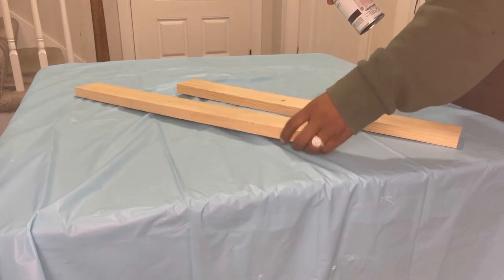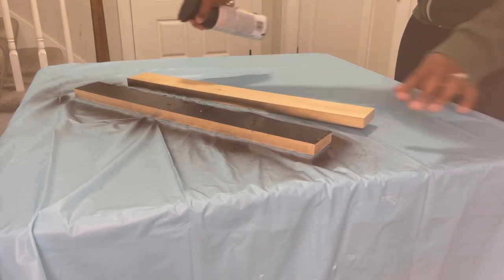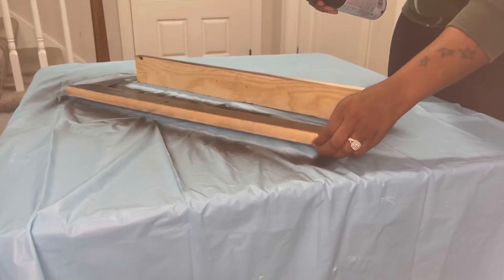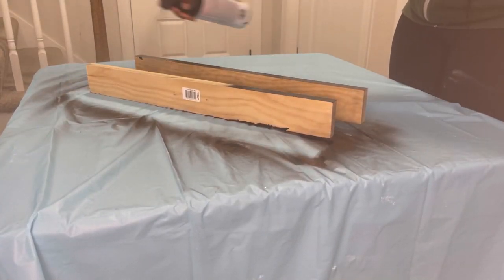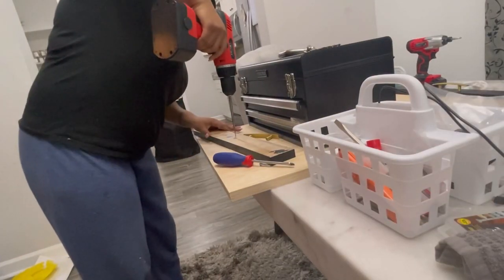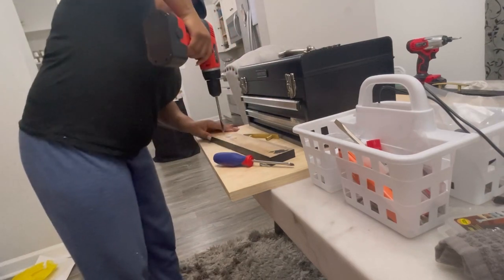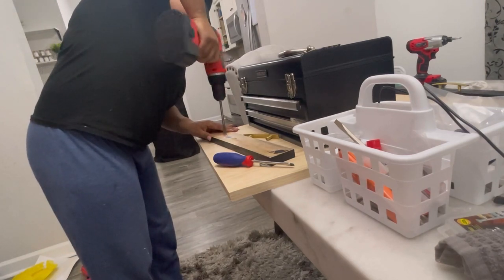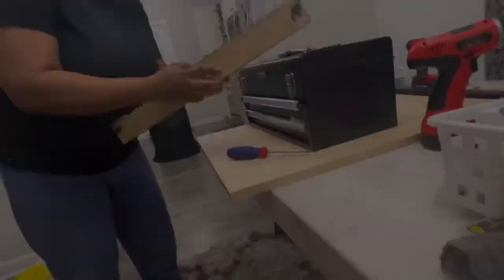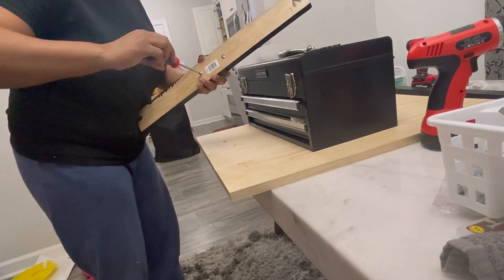I decided to use spray paint instead of wood stain, just because I didn't want to sand down the wood. I also spray painted these panels first because these are where my handles go. Right here my sister is using a flathead drill bit — it's basically making the depth of the hole, because the handles I chose were actual cabinet handles and they're not top-screw, so once I screw the handles on it'll be a flat surface.